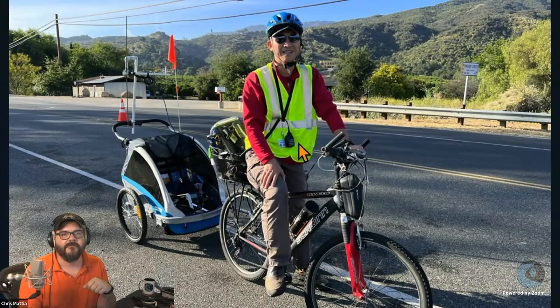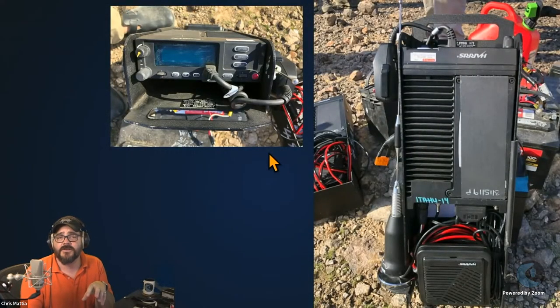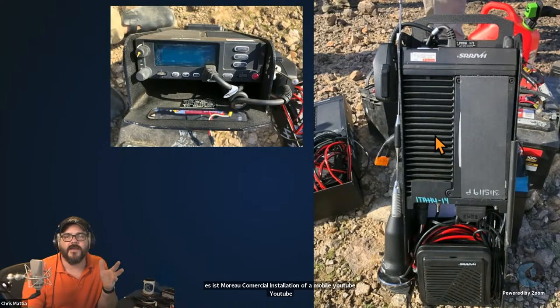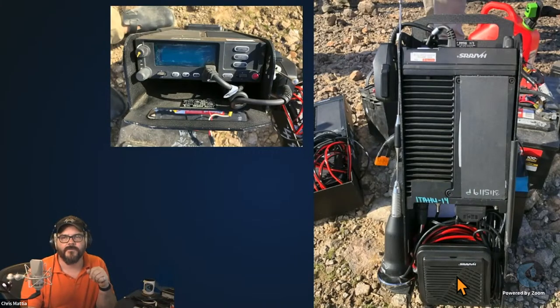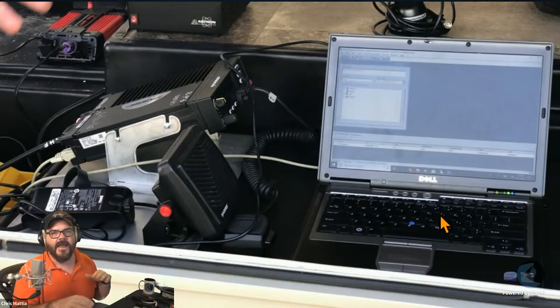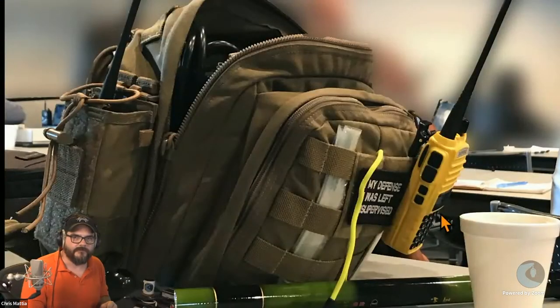Another operator took it a step further, putting a little trailer on the back of their bike with a full mobile station mounted in the back. They could even run WinLink if needed — stop, get the laptop, plug in, and operate. The antenna ran off the back of the trailer, the microphone routed up front, and the control unit is mounted to the handlebar so they can see the head unit while biking along. There's also more of a commercial mobile installation: more durable, but still the same idea — radio, power, speaker, and even a mag mount, though no digital interface on these.